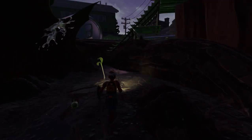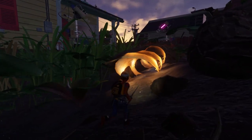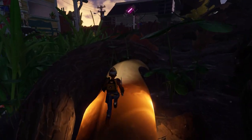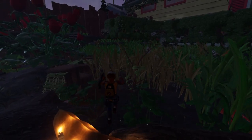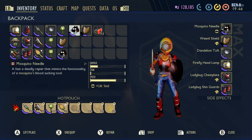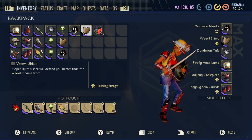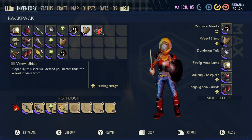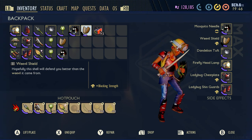Hey guys, how you doing today? It's Squirrely, and we're going to be doing a video on the headlamp — the firefly headlamp — so you guys can see a little bit better at nighttime. We're also going to be doing the mosquito needle, which is in my hand right now, and I'm pretty sure you already noticed, which is the weevil shield. Hopefully this shield will defend you better than the weevil it came from, because they suck.